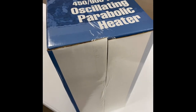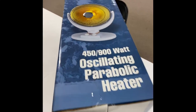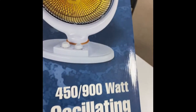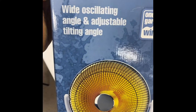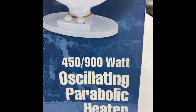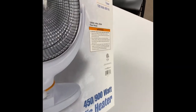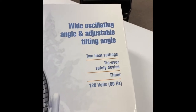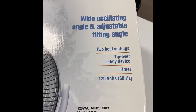Hi friends, welcome to Maverick Channel. I was at Harbor Freight and I saw this oscillating parabolic heater and I thought it was a brilliant idea to get one and put it beside my desk at work so I could stay much warmer, because my office — even though I have heat in there — is still kind of cold for me.